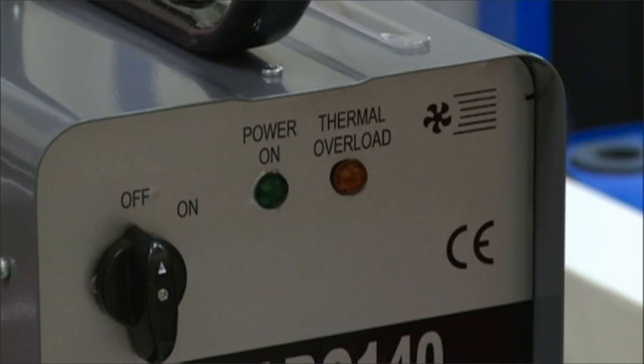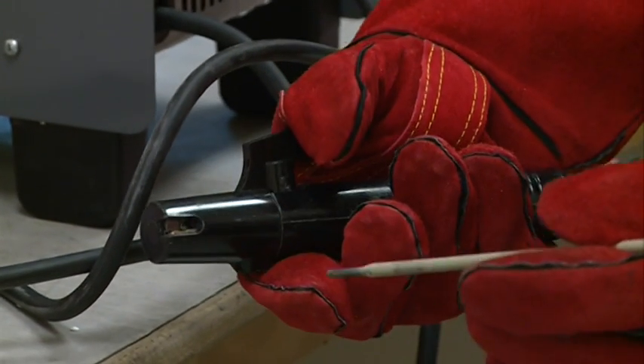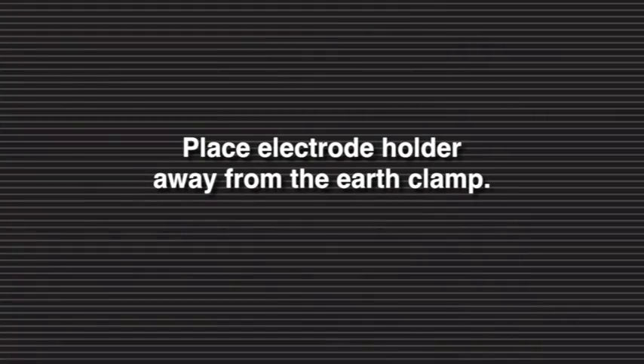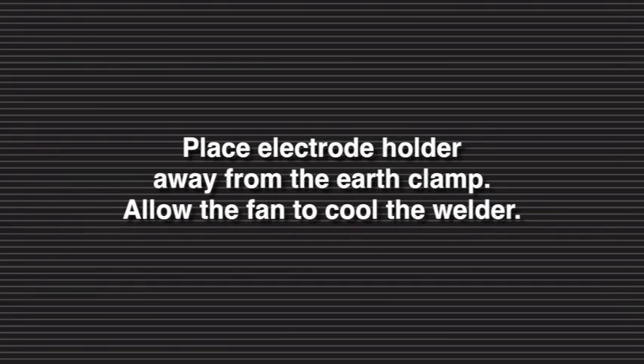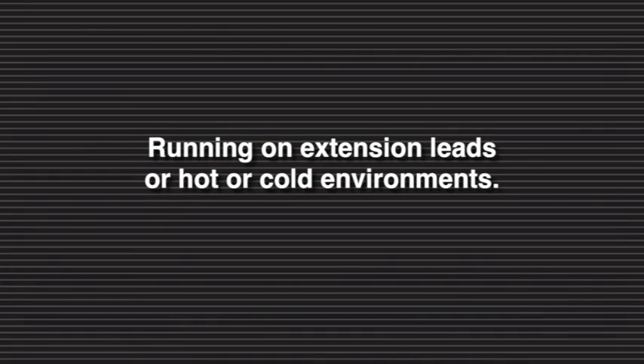Your Repco welder is protected by the thermal overload circuit. If the orange light is glowing, your unit has reached its rated duty cycle. Remove the electrode from the electrode holder and place the electrode holder away from the earth clamp. Allow the fan to cool the welder. When the light stops glowing, you are free to weld again. Many things can affect your duty cycle, such as running the unit on extension leads or hot or cold environments.